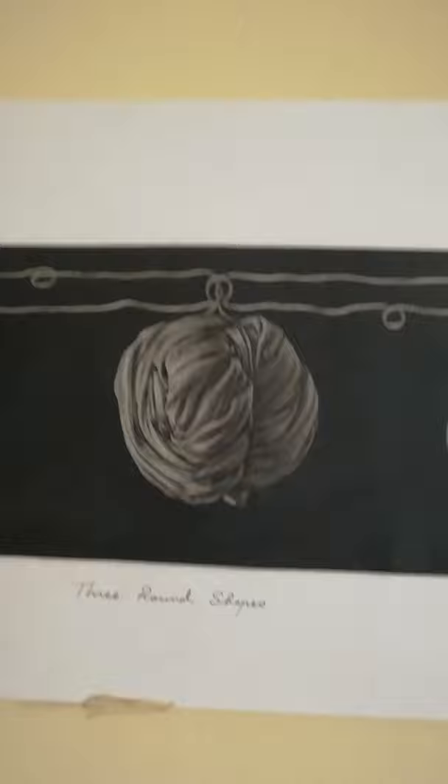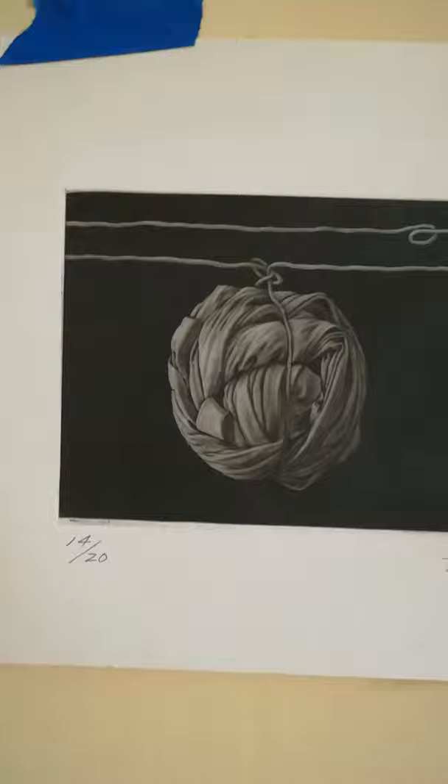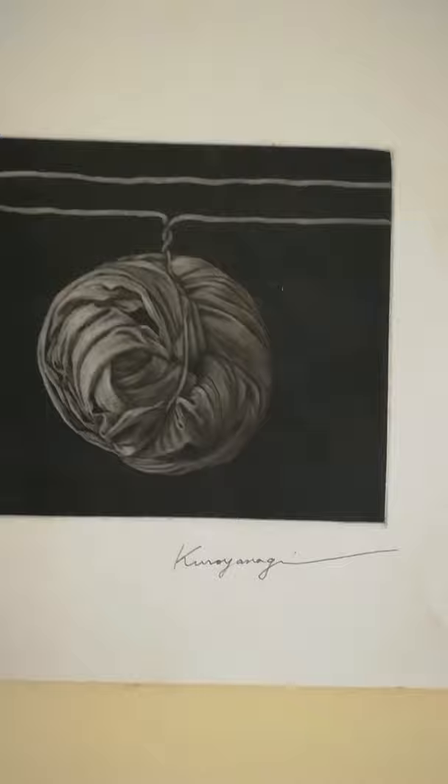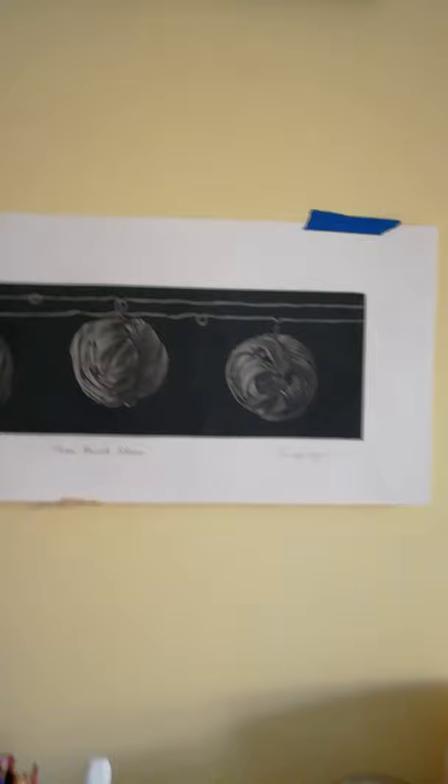I wanted to show you these before I continue with the glazing exercise. This is a mezzotint — a sort of etching — that I bought many years ago when I was young enough to have a bit of cash and no responsibility. Kuro Yanagi. I believe Kuro Yanagi is still active in Canada. That's a great inspiration for me.